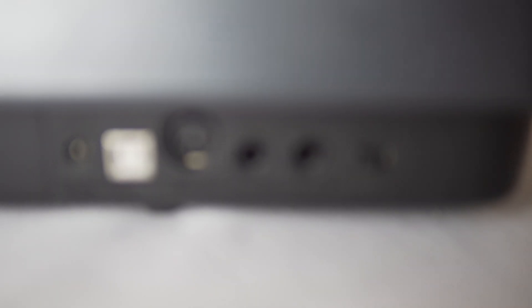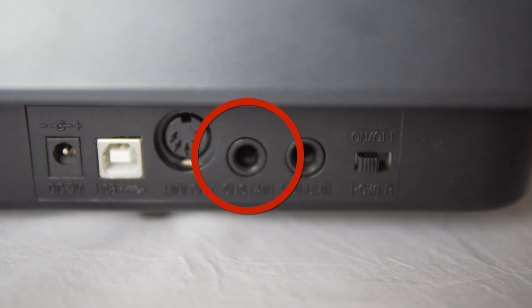Let's start with the sustain pedal. Both pedals use the quarter inch jack, and you want to look for that port on the back of your MIDI controller. For the sustain pedal, it should be labeled and say something like 'sustain' or 'sus.' That's what you want to plug into for your sustain pedal.